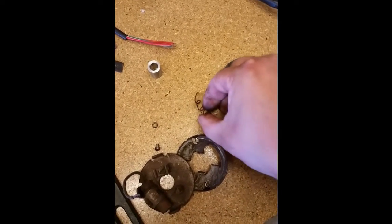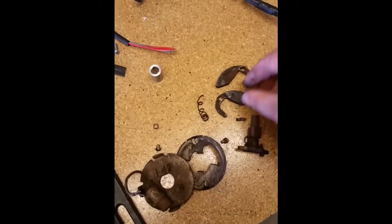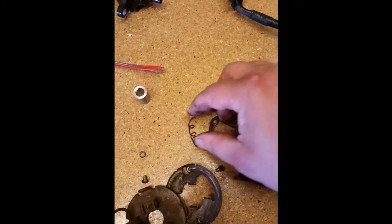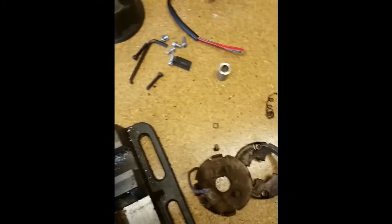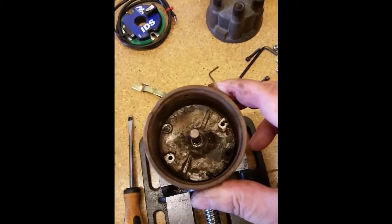...then you're running the wrong timing. It's either over-advanced or under-advanced. It'll cause poor starting, rough idle, it can cause it to stall when it's under a load, and it can cause damage to the engine — even if it's an original low-compression engine. Timing is adjustable for a reason.